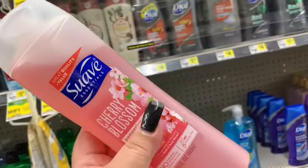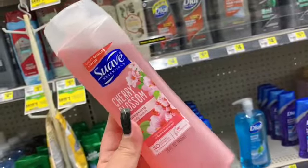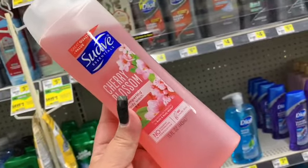The first item we're going to get is a Suave body wash. It is $2, and there is a digital coupon that will take a dollar off, making this only $1.